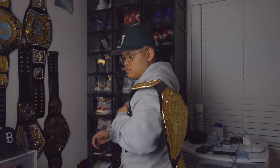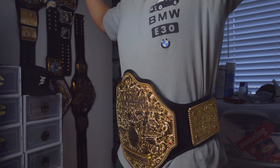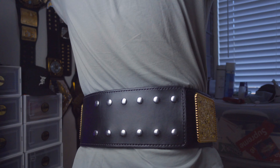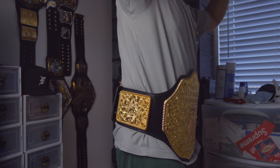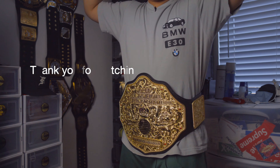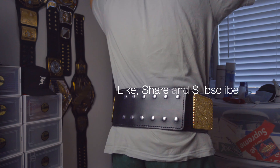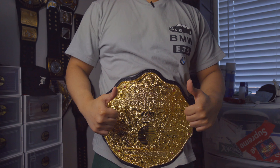So yeah, and I'll show you guys how this belt looks around the waist. And this is how the belt looks around the waist. And that's how it looks around the waist.